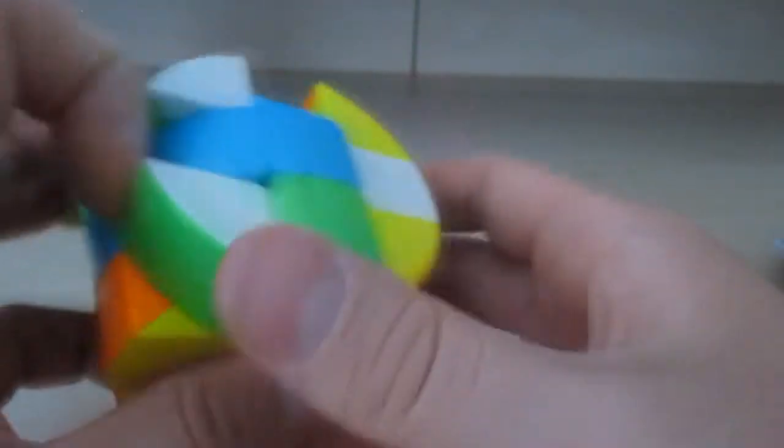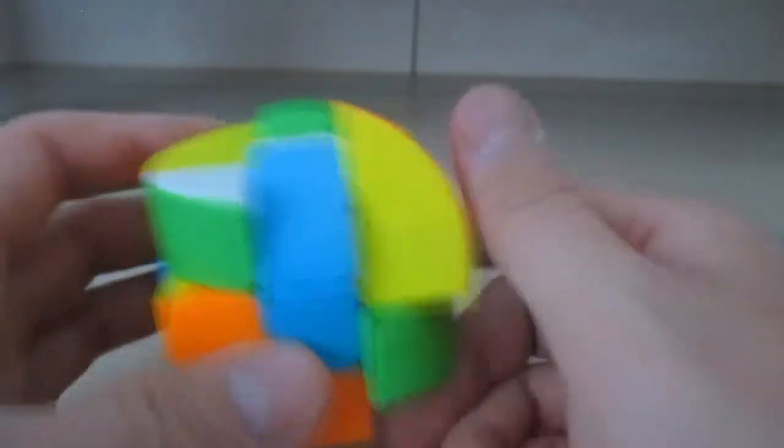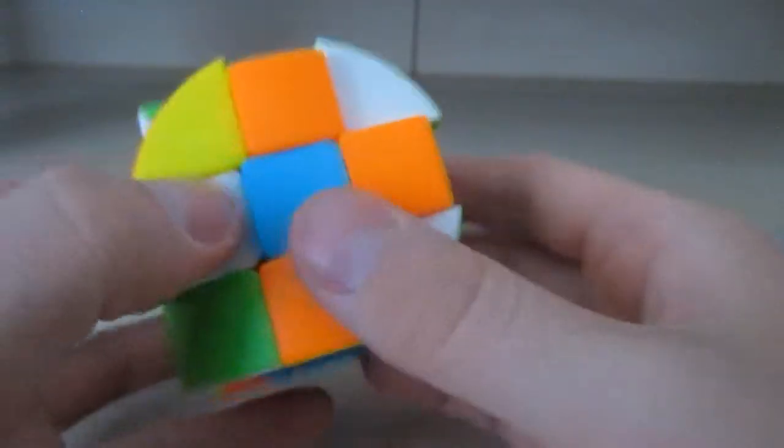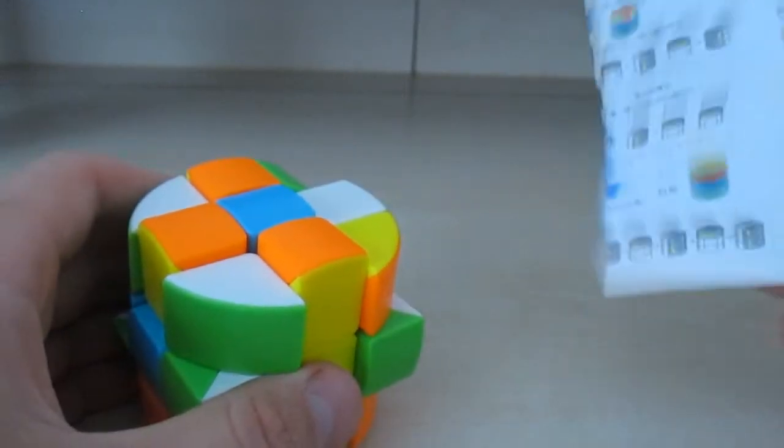It pretty much solves like a normal three by three, just with a little bit of a different thing going on. Maybe in the future I'll show me solving it. I kind of messed it up — this is what it looks like scrambled.